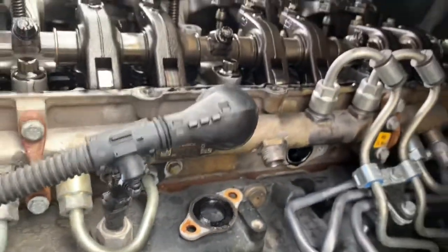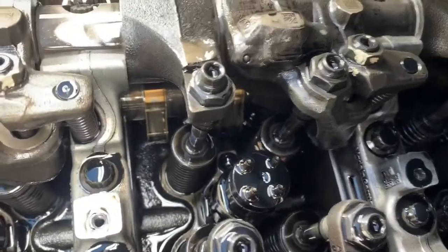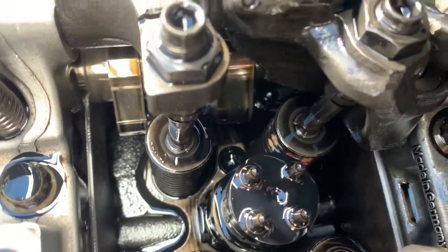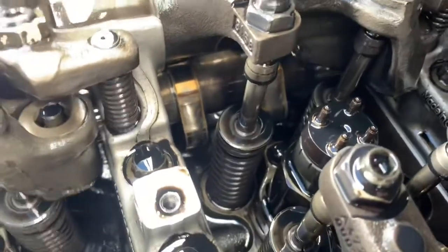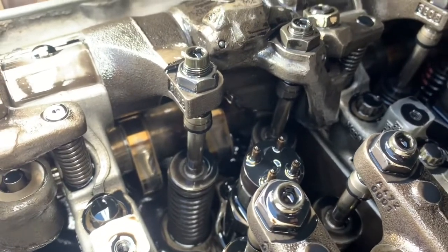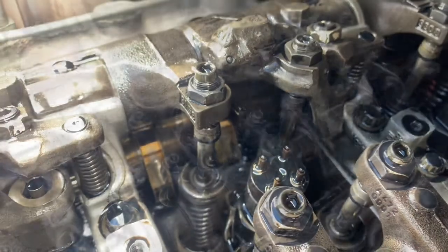Right now we're going to go ahead and loosen up the injector. There's our injector — right back in there is the 10 millimeter hold-down clamp bolt, and then the actual injector. I'm going to try and get you the best view possible as far as removing the injector. It's a little hard to do while holding the camera, but I'm going to go ahead and pop this out right now and show you what it looks like.